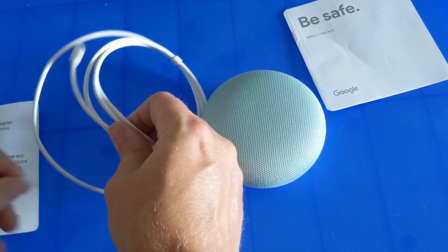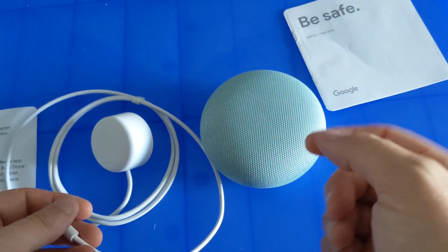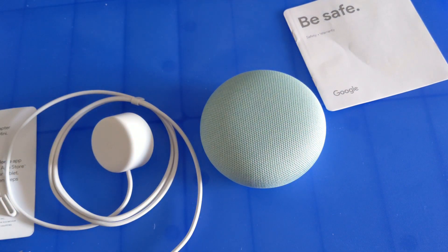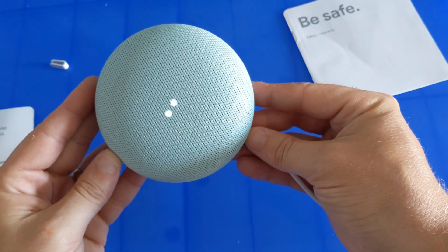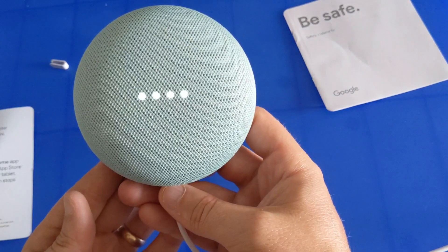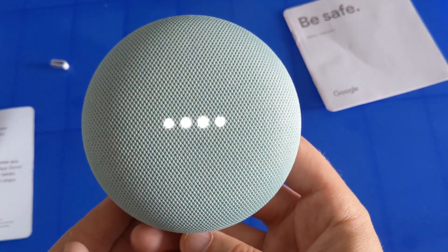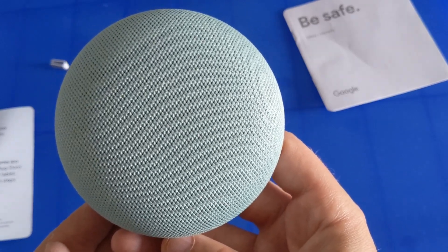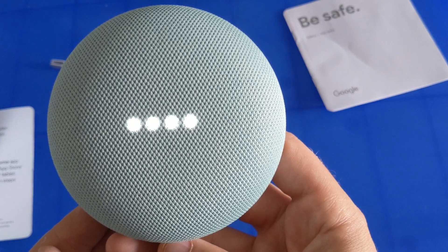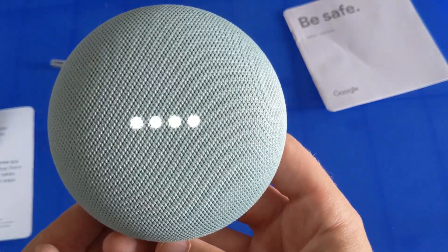Step one is getting this plugged in. If you don't already have the Google Home app installed on your phone or tablet, go ahead and install it now — it's called the Google Home app. When you plug it in for the first time, it's going to light up.